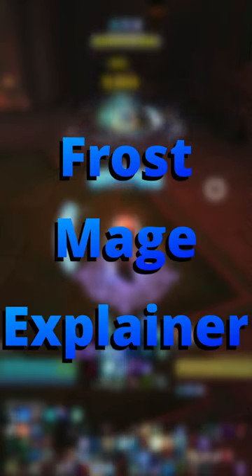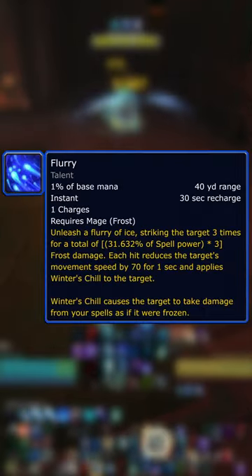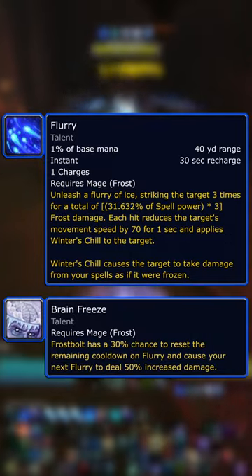I'm Soup, and welcome to my frost mage explainer on Flurry. There's been a big change to how Flurry and Brain Freeze work in Dragonflight.